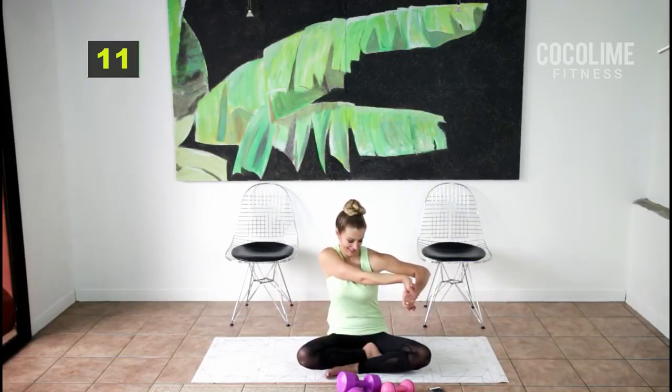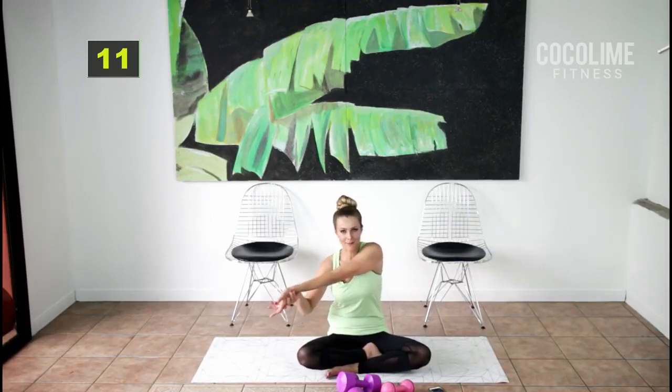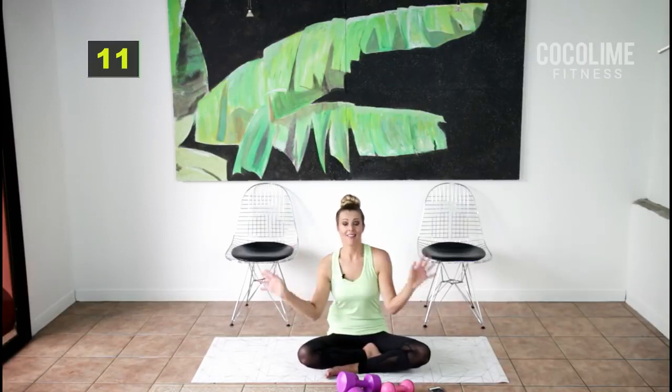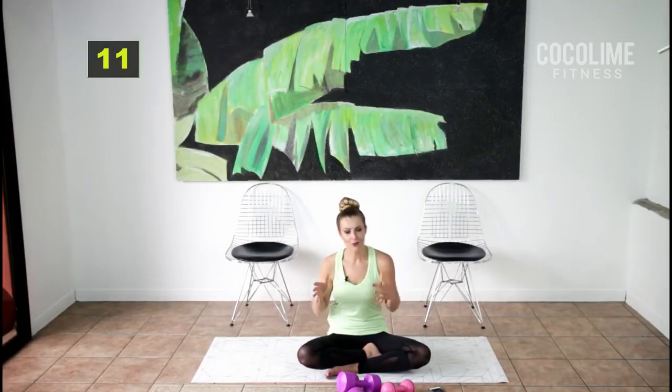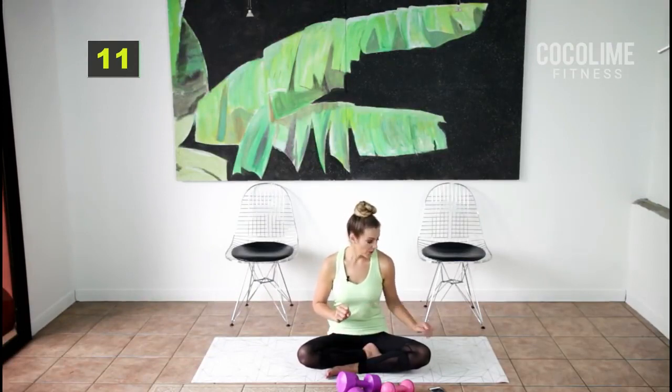We're working everything — there's not a muscle missed. This is a total body shape-up workout, so so good. For our last and final set of this round, come on all fours. If you need to, roll the mat up to cushion your knees.